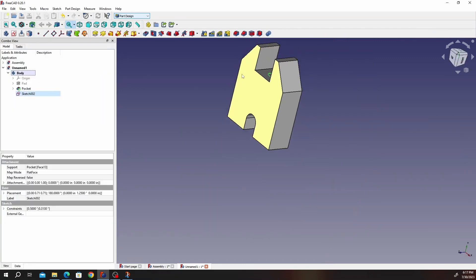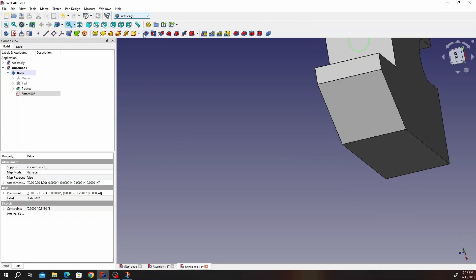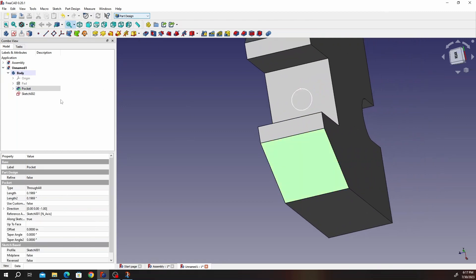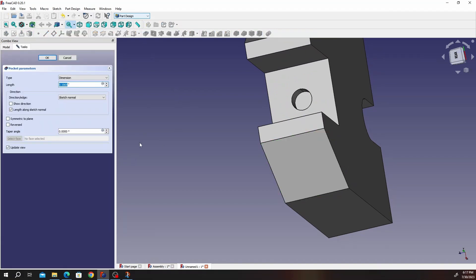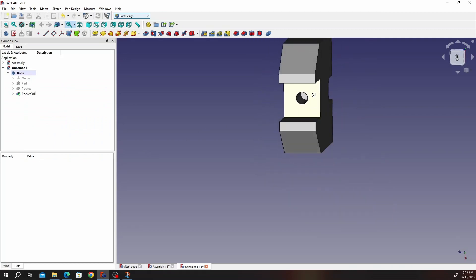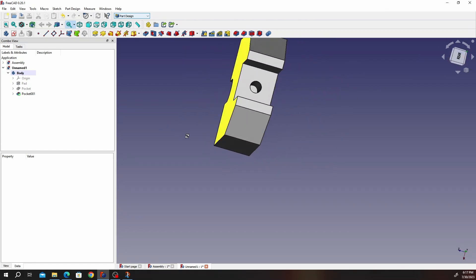Go ahead and click Close. We are going to create a pocket and that pocket depth is 0.938 — it's not through all, just 0.938. If you check on this side, it doesn't go through.